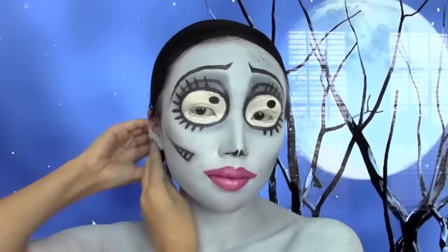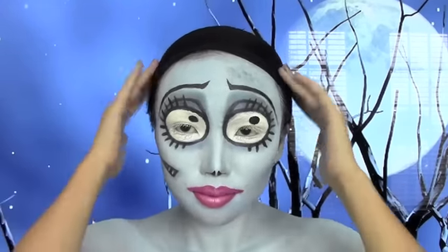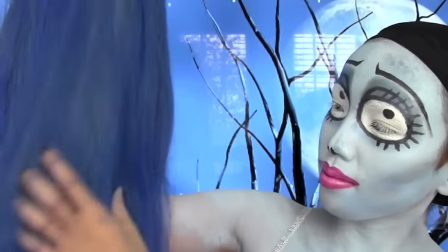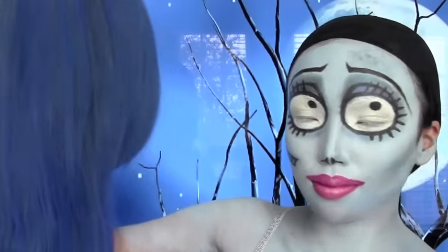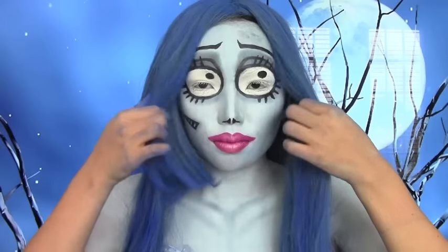Put all your hair inside the wig cap so it's all secure. Here's my blue wig that I ordered from eBay - it ended up being a little more grayish than the picture on eBay.